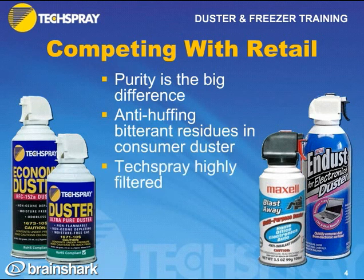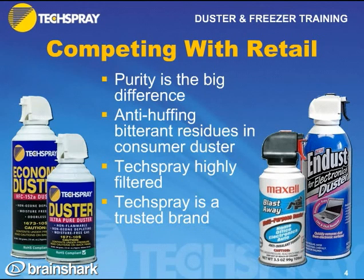Tech Spray is also highly filtered, so it won't have contamination, particulates, or moisture. Tech Spray is a trusted brand in the electronics industry. One thing to watch is the fill weight. If you're going against a consumer duster, what's in the can may actually be 8 ounces or 5 ounces. So you've got to make sure you compare apples to apples when talking to a customer.